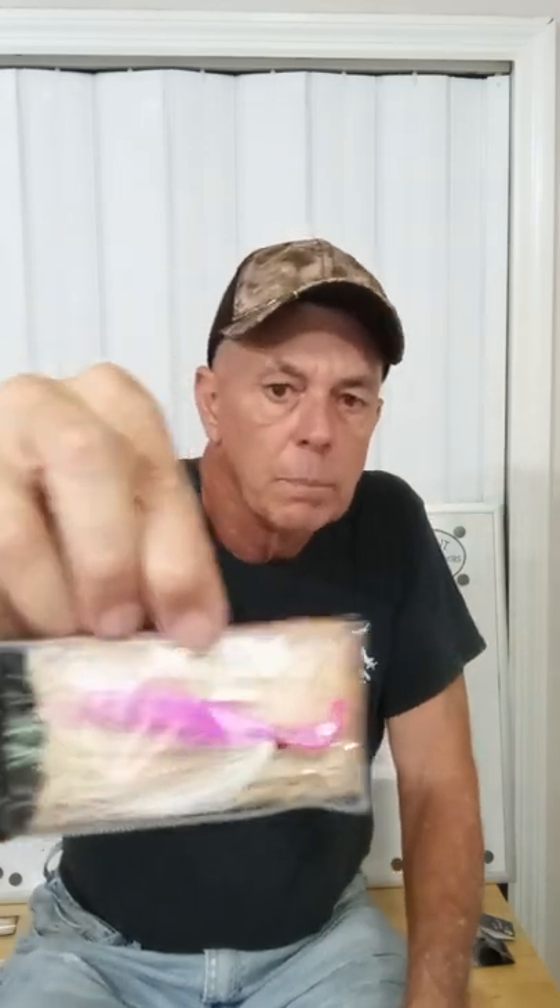This next one is called a skimmer jig. This type is made by Buccaneer Tackle and it's basically a small bucktail with a pink head. Pink is the desired color to catch pompano. There are a lot of different ways, but the best method is just to keep hopping your bait.